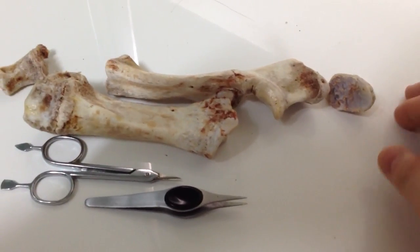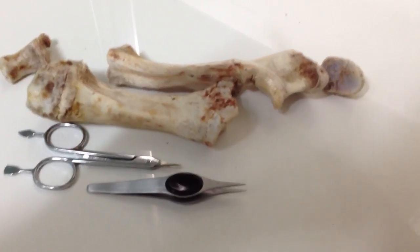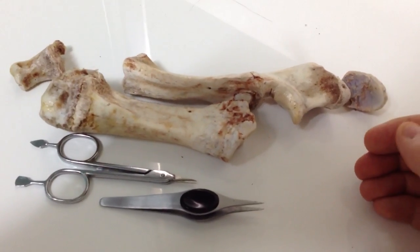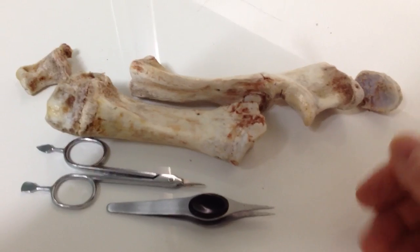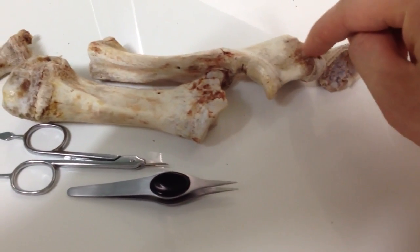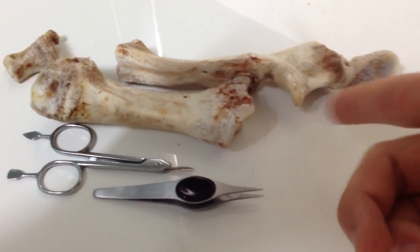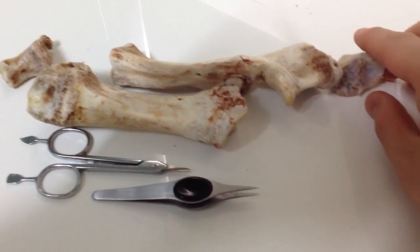I was at a restaurant two days ago while they were serving pig, and along the side I saw all these bones. They cut off the meat, serve you the meat, and leave the bones. When I was walking past the bones, I saw the cartilage lines on the ends of the long bones, and I asked if I could have them for my research. They gave them to me for free — that's how I got these bones.